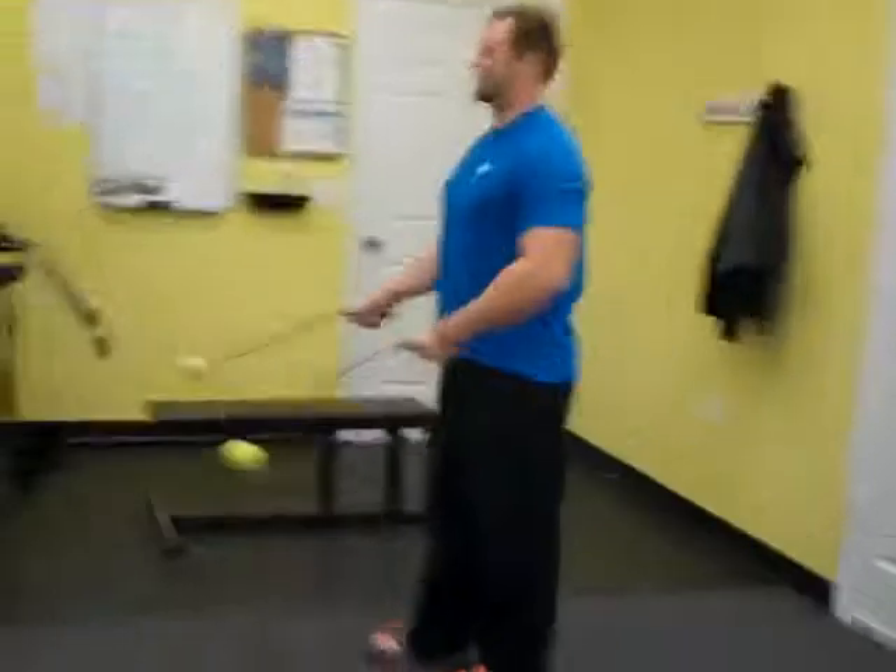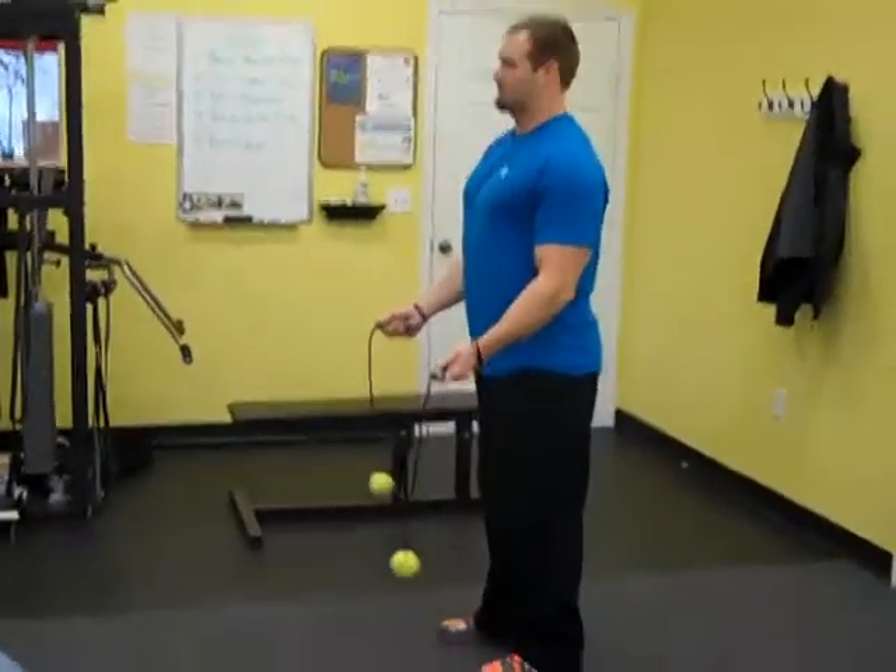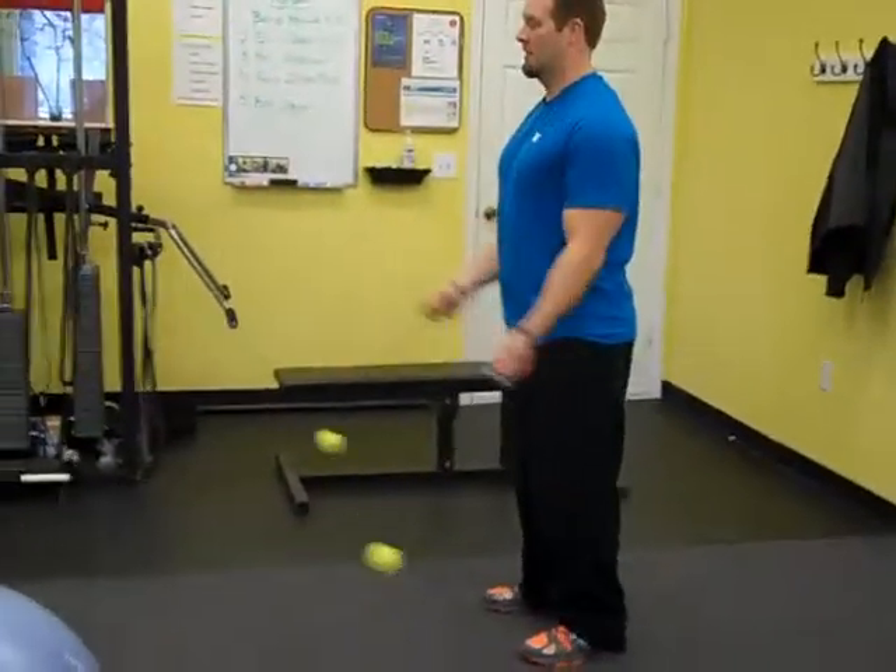Three rounds down. Crank it in 5, 4, 3, 2, 1 — go.